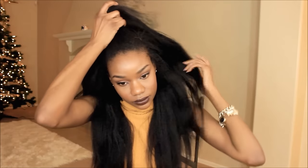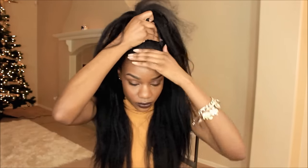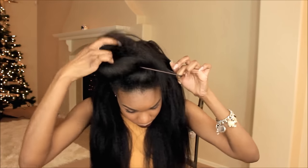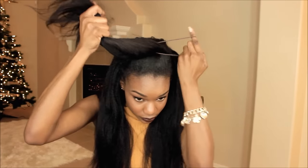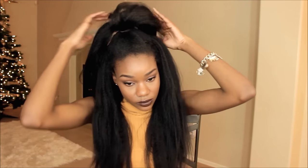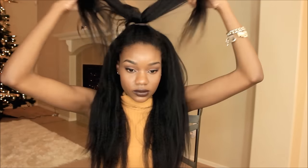I'm taking my edges and slicking them down with a soft bristle brush. Then I'm taking a portion of the wig's hair — you can get as much hair as you want, but I kind of wanted a bigger ponytail. I'm taking an ouchless elastic band and just wrapping around twice because I wanted it to look effortless and kind of 90s vibe — just kind of effortless, perfect for the holidays but not like I'm doing the most.